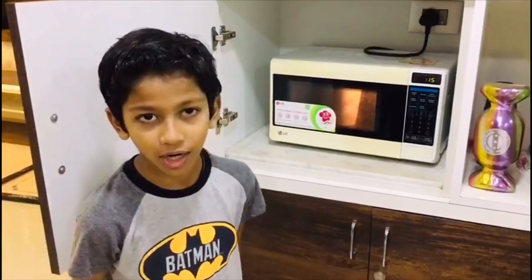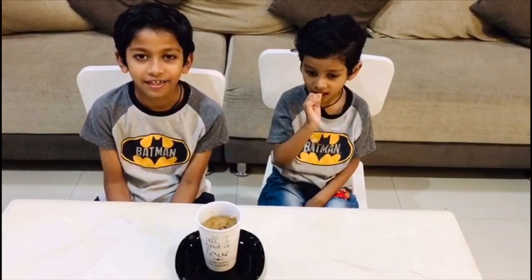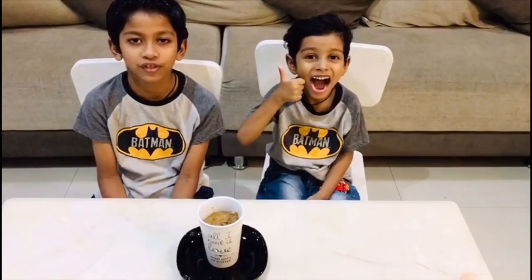Oh wow, the yummy smell of the coffee mug cake is coming all over the house! I hope it's really good. Our coffee mug cake is ready! If you like this video, please don't forget to like, subscribe, and share this video on Twitter or Facebook. Bye!